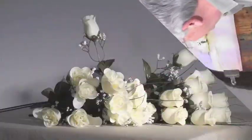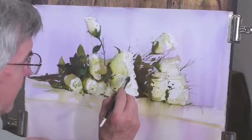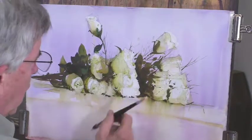Back to the painting. I'm just going in here with these small little petal shapes to define the flower a little more. I don't want to take too much out of it. I love this strong white shape.